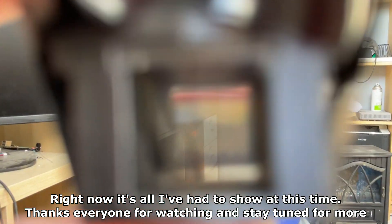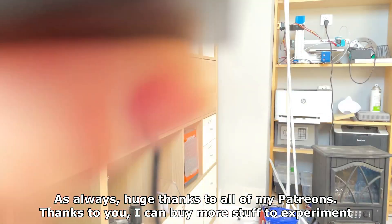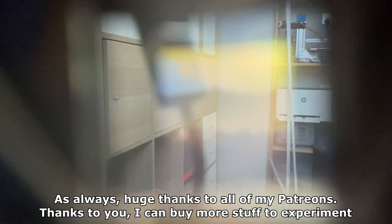That's all I've had to show at this time. Thanks everyone for watching and stay tuned for more. As always, huge thanks to all of my Patreons — thanks to you I can buy more stuff to experiment with.